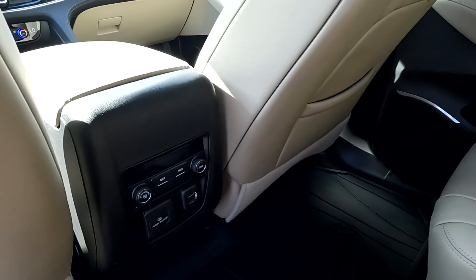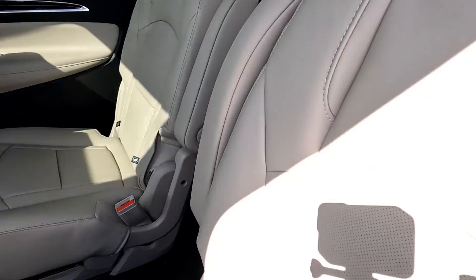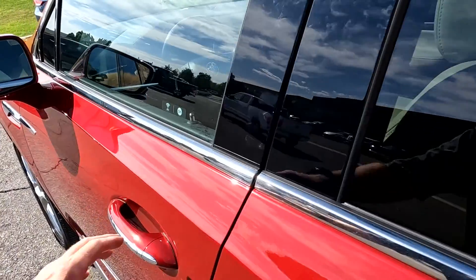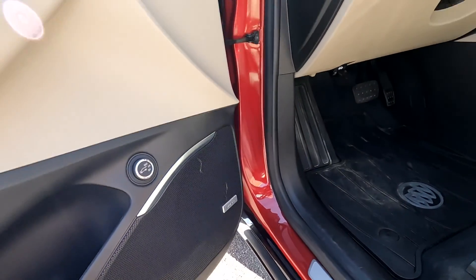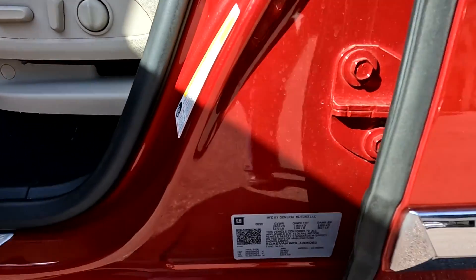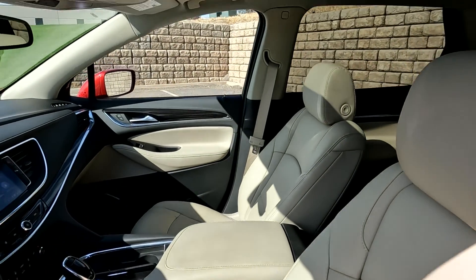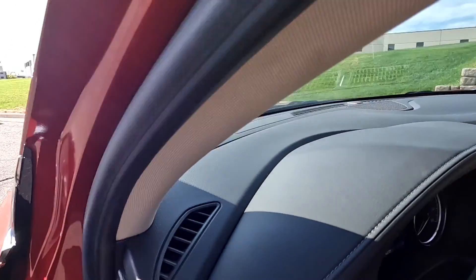You do have a 120-volt outlet right there, two USBs, and second-row captain's chairs. Bose sound system. Come down here to the VIN — once you see 5061, or the last four digits of the VIN — and you've got your sunroof right there.